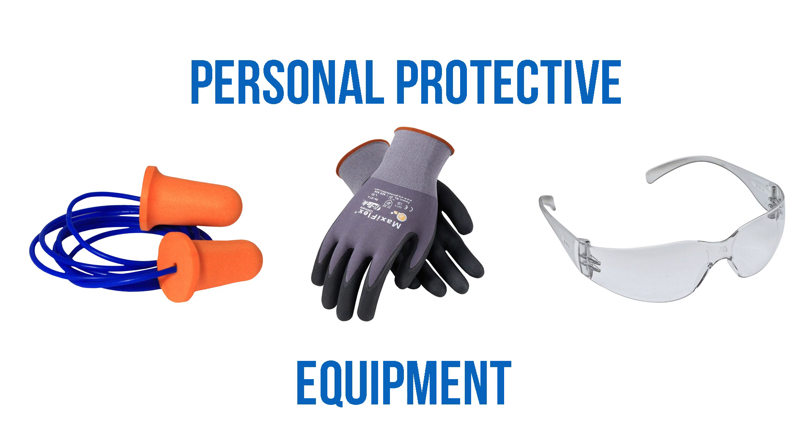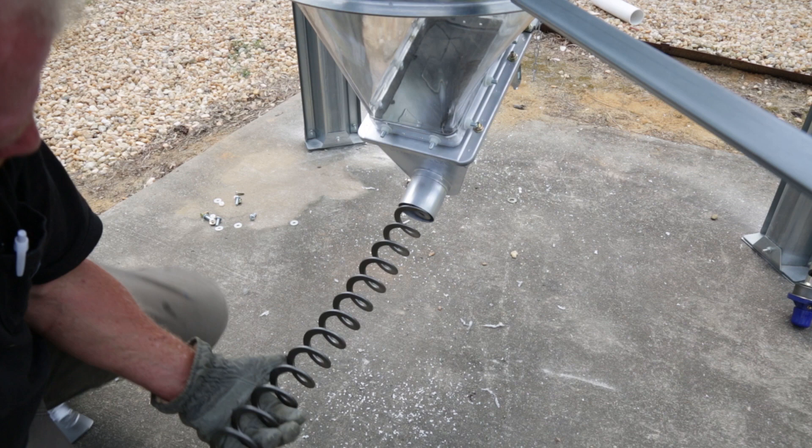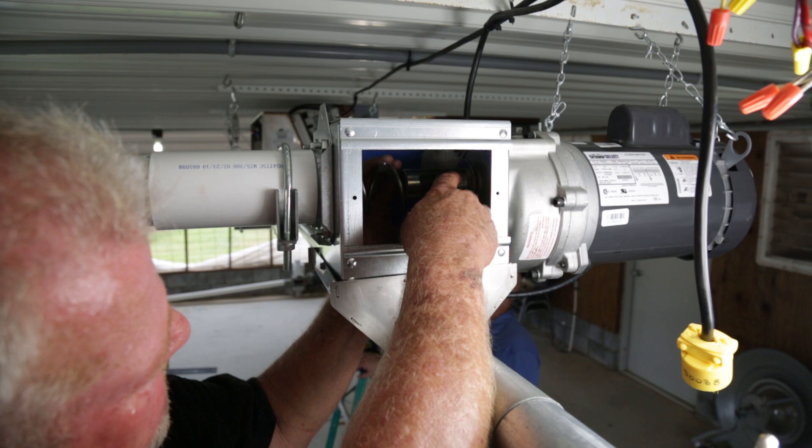For ease of installation, two people are recommended to install the GrowFlex Auger. Begin by pushing the auger into the rear of the unloader and through the auger tube until the auger reaches the control unit at the end of the line.